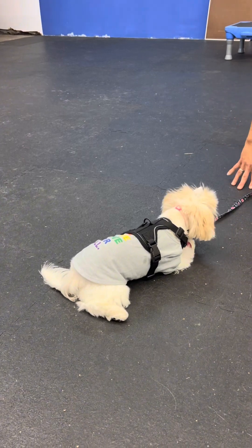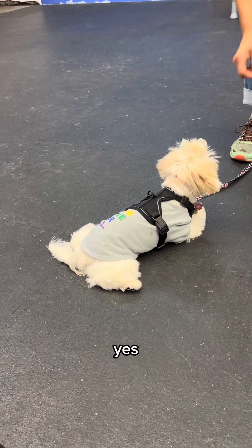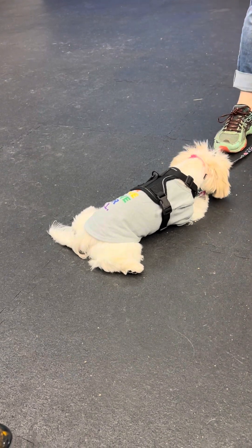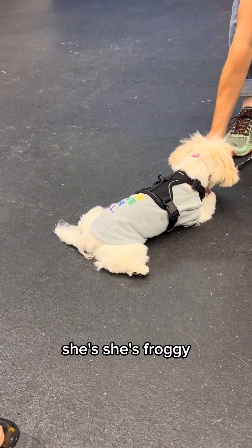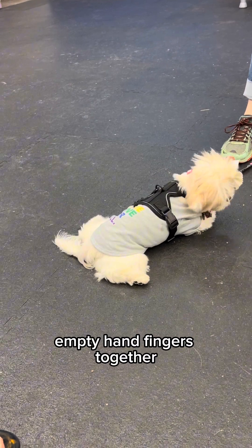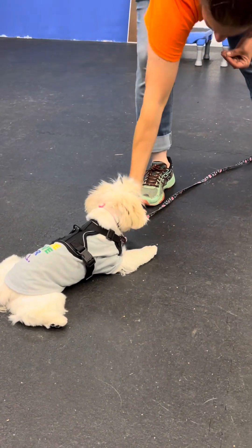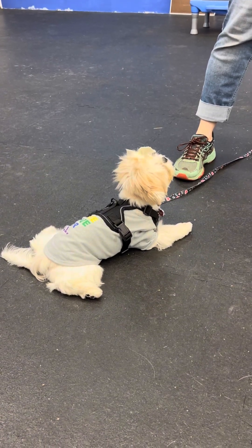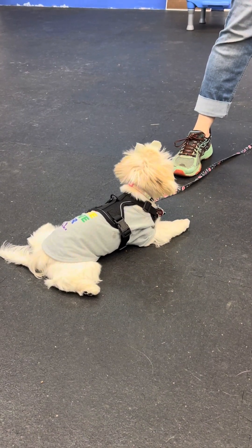The trainer explains: just marking and reinforcing the fact that she's in that position. If your pup relaxes their weight to one side or the other, that's fantastic. She's froggy — she looks up at me, I signal stay with an empty hand, fingers together. Marking each moment she holds the stay with 'yes' and continuing to reinforce.